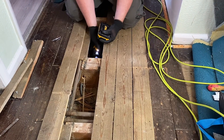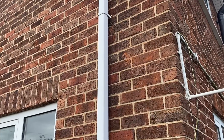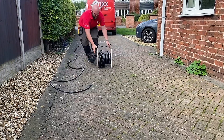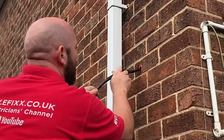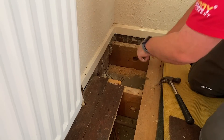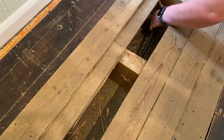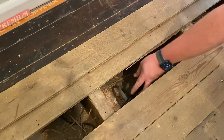Once all the boards were lifted and a 25mm hole was drilled in all the joists, we were able to drill through to the external wall through the floor space ready for the cable. The run was roughly 25 metres, so this was run out on the driveway and threaded through - and just my luck, it went in first time. I carefully fed the cable through the joists making sure not to snag any splinters as it went through. The cable is quite tough and can withstand quite a beating.